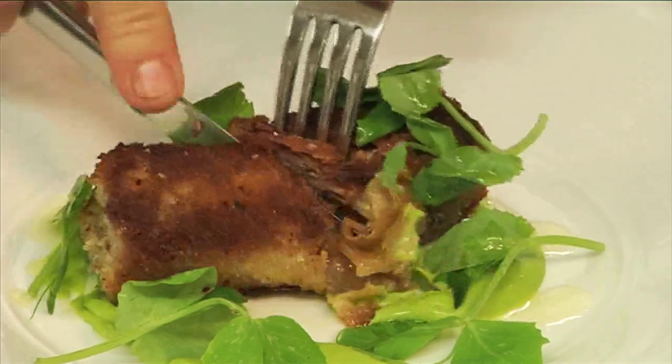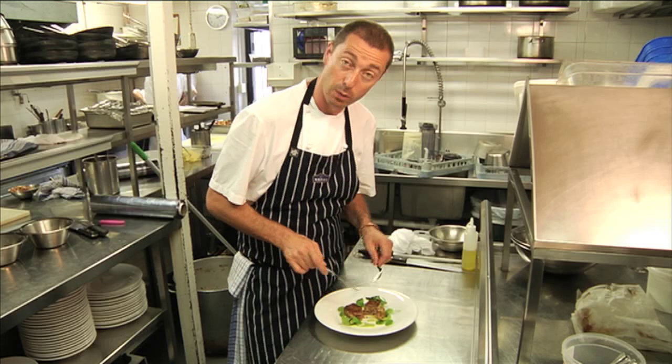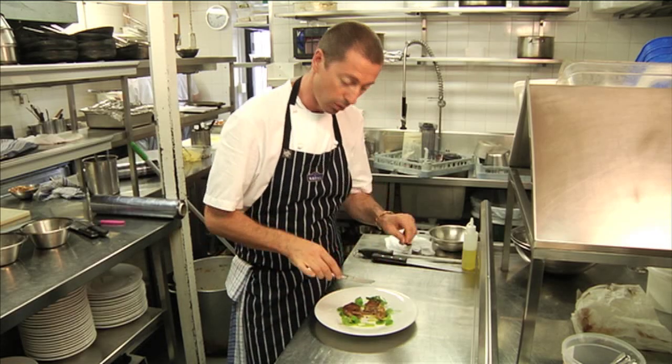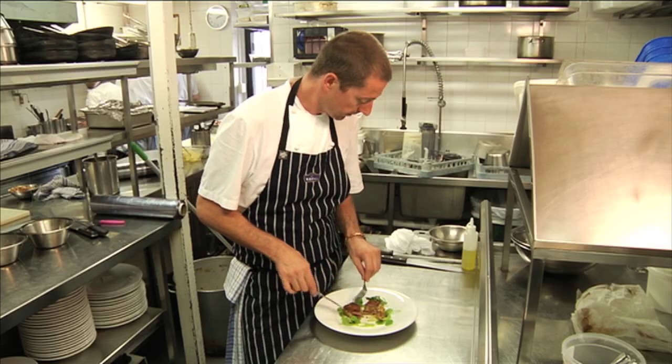Let's have a little look inside and see how nice and beautiful this has turned out. This has actually turned out really beautifully, exactly what we wanted. The fat's all melted away, it's stayed nice and moist. The aubergine helps add that little bit of extra flavour to it. Perfect.